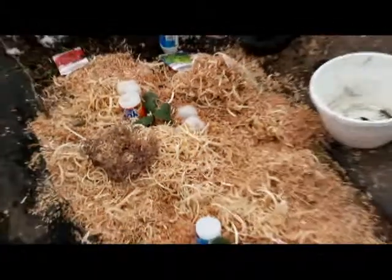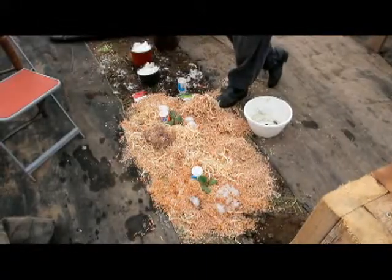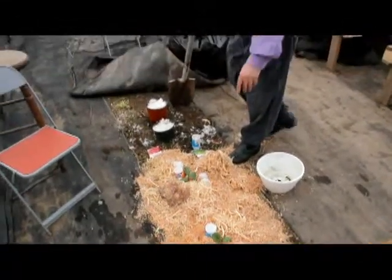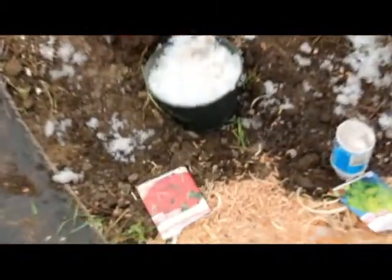We put snow around them and surrounded them to keep them warm, courtesy of the Durham woodworkers in Oshawa — we put wood shavings around them. Then we put in a row of lettuce and a row of radishes.